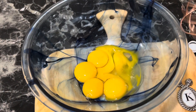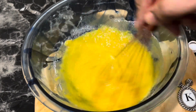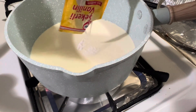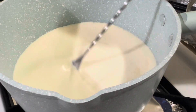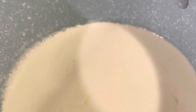Grab a whisk and whisk it really well until well combined, adding sugar gradually. Heat the cream for about five minutes, then add the vanilla essence — I'm adding some vanilla sugar. Make sure not to boil the whipping cream.